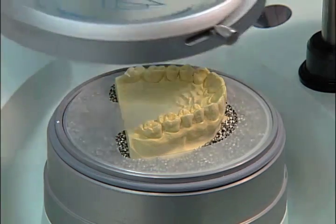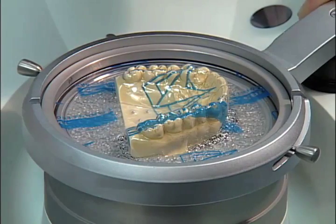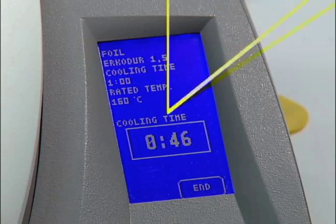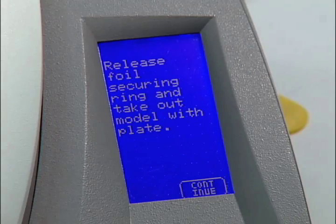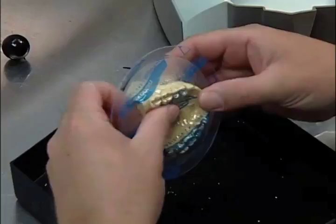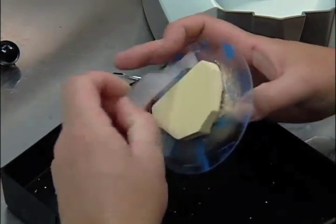Turn the foil ring over the model and down. Press slightly to thermoform. The cool down timer will begin automatically. After the cool down cycle is complete, remove the foil lock ring and remove the foil disc. Brush off any loose granules and remove the granulate template cover.